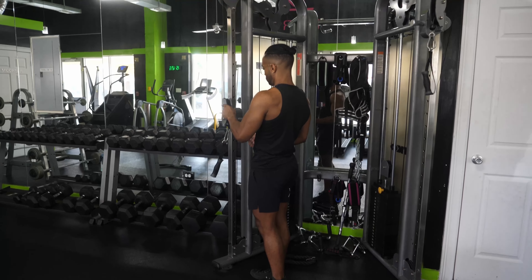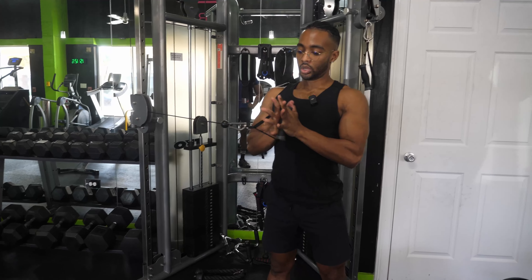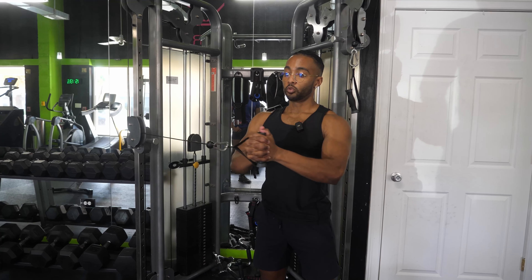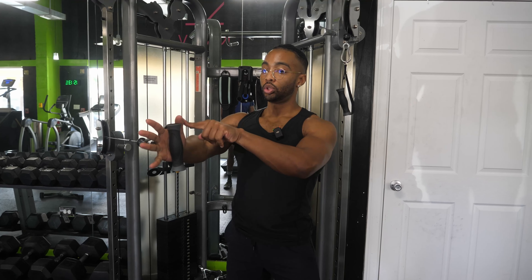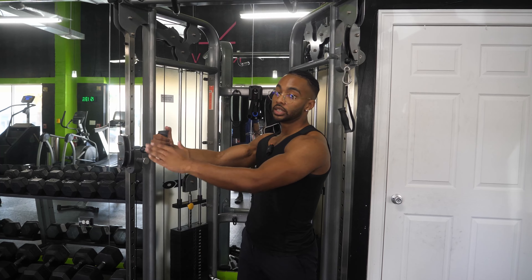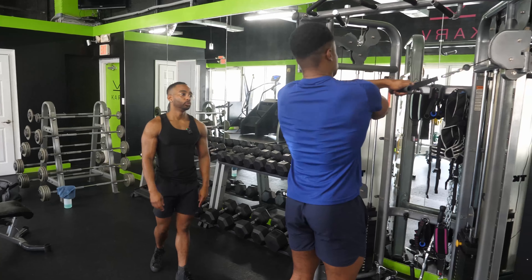For the pallof press, bring the attachment to about nipple level. Step away, interlace your fingers, hold the attachment close to your chest, then press away from the body and back in. When you get the arms extended, you've got a long lever from your spine to the resistance — you should feel your obliques flexing hard to keep you straight. The cable pulls you laterally; it's an anti-rotation move, and the obliques are an anti-rotation muscle. Press out, hold for a one count, then back in. If you start drifting to one direction, the muscle is fatiguing — that's where you cut your set.